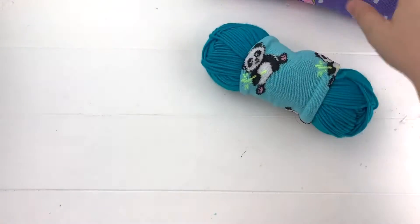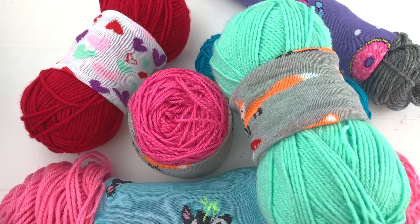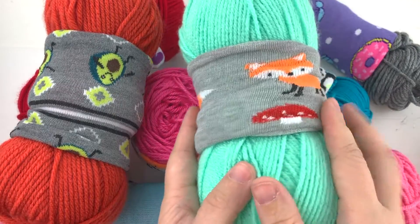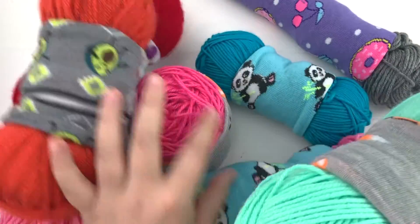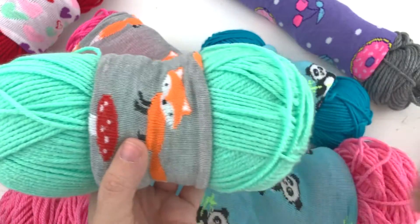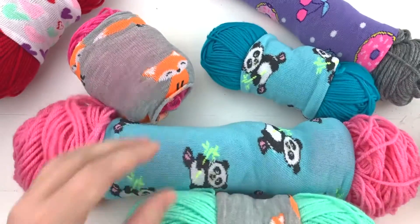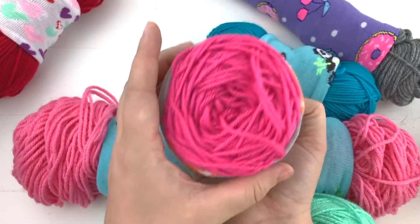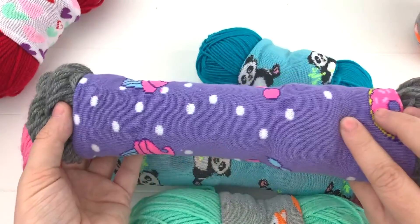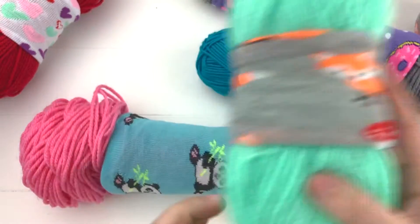These are what I'm calling skein savers — they are basically a more elastic type band that goes around the edge of all the balls, securing the ends in place. They replace those paper bands that no longer fit once you start using the balls. As you pull from the center, this is going to tighten up and continue to hold everything in place. They also give you cute little patterns and make your yarn nice and easy to store without tangling.